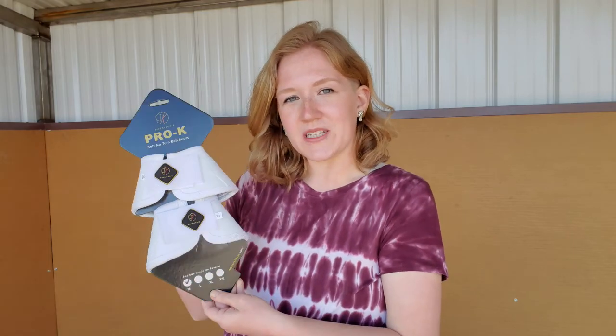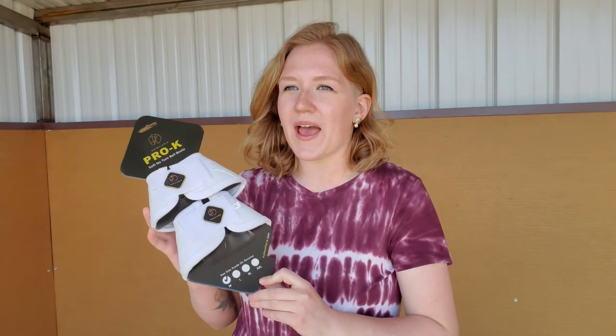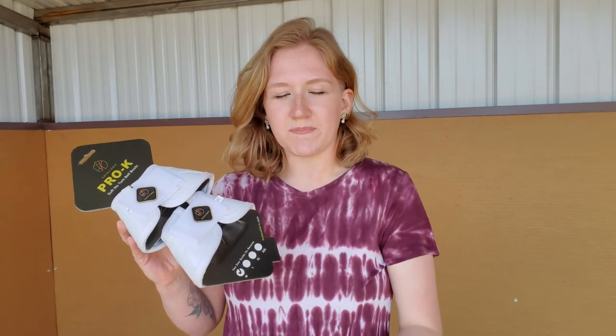Those are just some reasons why people like to use overreach boots. I always love having as much leg protection as I can on my horses. As long as you know how to put the boots on correctly it's a really good idea. It helps to absorb the shock, prevent injury, and really can prolong your horse's career because you are taking care of their legs.